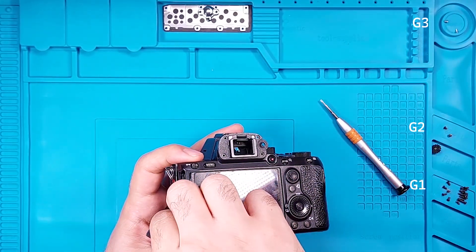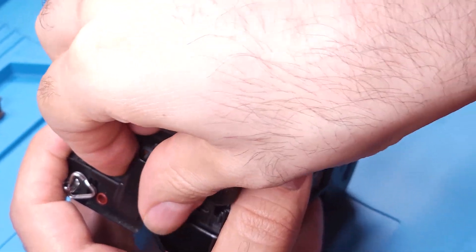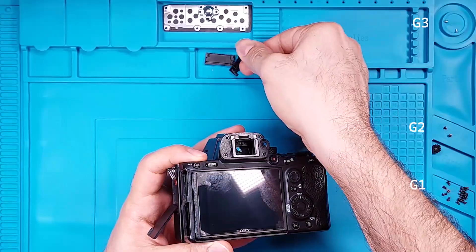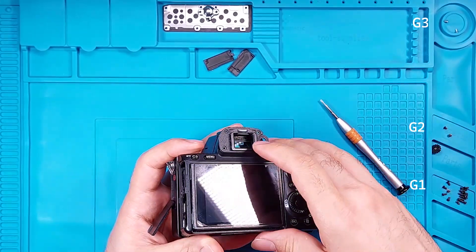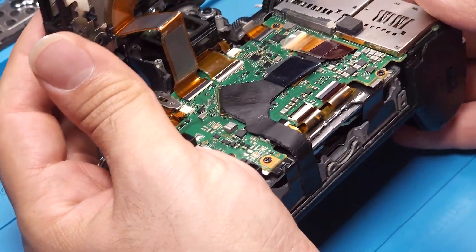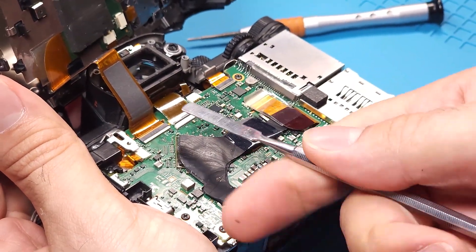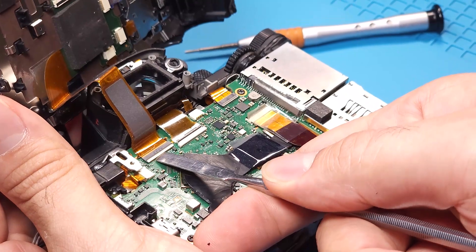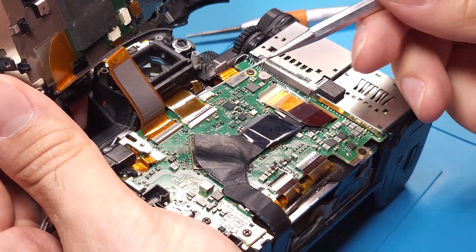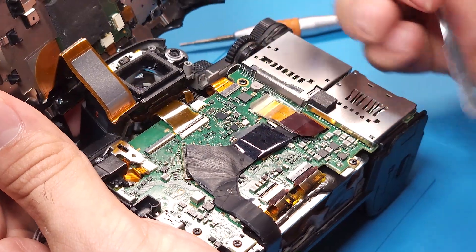Remove these doors and set them aside. We'll reattach them during reassembly. There's a flat ribbon cable connecting the front part to the main board. Be careful not to lift the front part too high before disconnecting this cable. To disconnect the flat ribbon cable, gently lift the retaining clip on this side of the zip socket with a spudger.